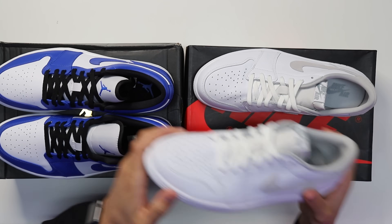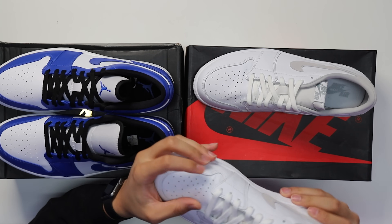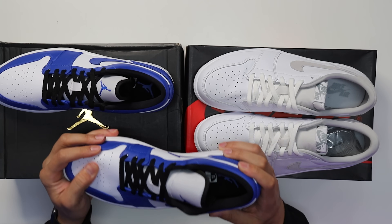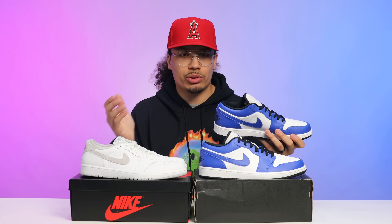This is the part of the video where things start to differ. When I pick up the OG low and feel the materials on the upper, it feels like a pretty soft leather — if it does crease, it's going to be fine because it's not going to crack or wrinkle like the cheaper type of leather you'd see on some Jordan sneakers. When I pick up the Retro Air Jordan 1 Low and feel the leather, it feels a lot more stiff, a lot more smooth, and it doesn't really have that premium vibe to it.